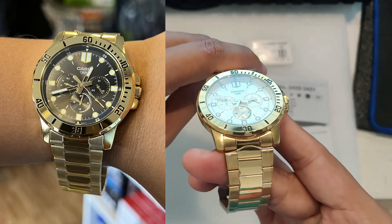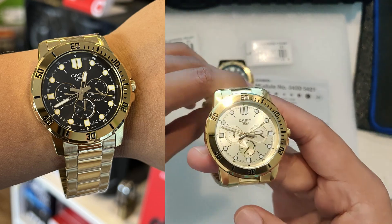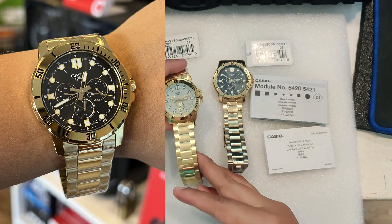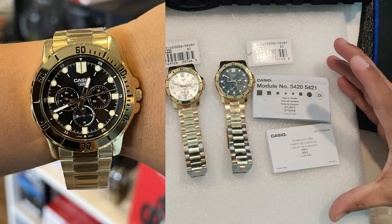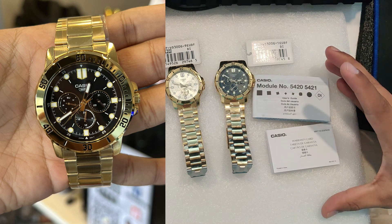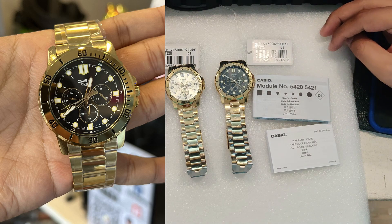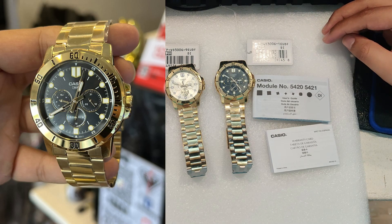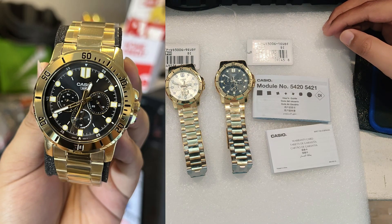To sum it up, if you're looking for a timepiece that offers both style and practicality, the Casio MTP VD300G-9E or 1E is an incredible choice. It's got the looks, features, and the durability to be your go-to watch for just about any occasion.